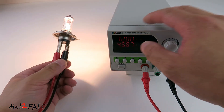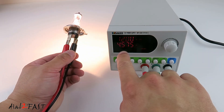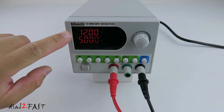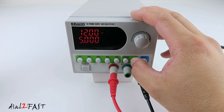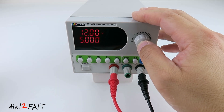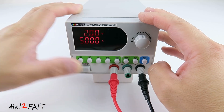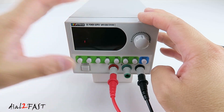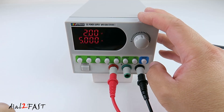Now here I have a halogen bulb. Right now the power supply is set to output 12V, and the current flow is 4.5A. It's set to output 12V at 5A. I'm going to change the voltage to 2V, turn off the power supply, and turn it back on. As you can see, this power supply will remember the last setting you have.